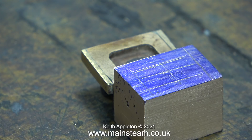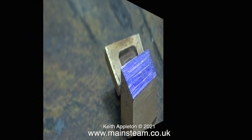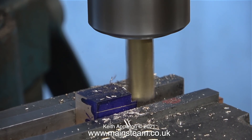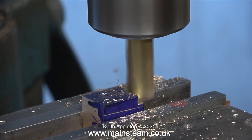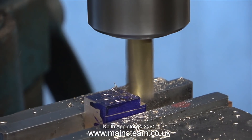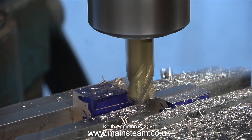I apologise for my terrible marking out, but at least I know where the lines are — that's the main thing. In any case, the lines were in the wrong place because I still need to make the block a bit smaller, so it's back into the machine vice with the large milling cutter to make it the final size.